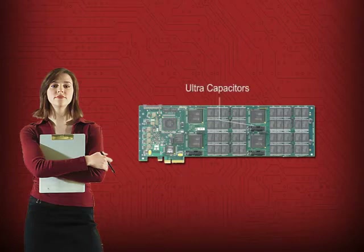By leaving out the necessary ultra-capacitors, other SSDs can take hours to recover after a power outage, and they may even lose data. The RamSan 620 has large ultra-capacitors, so it can recover from a power outage in just seconds.